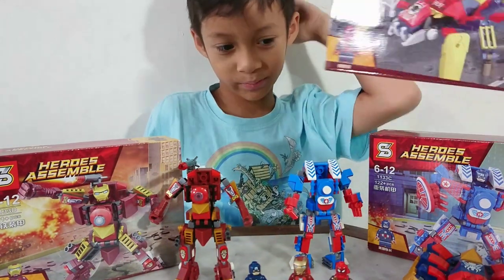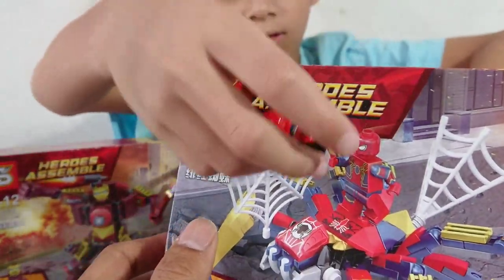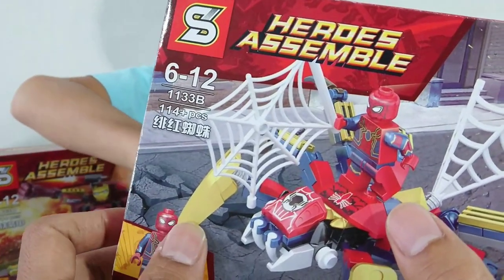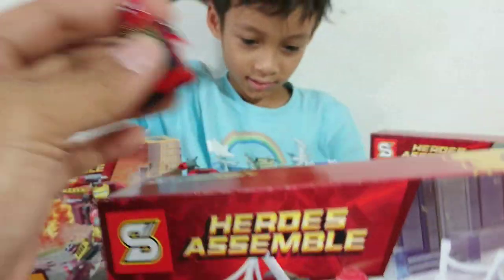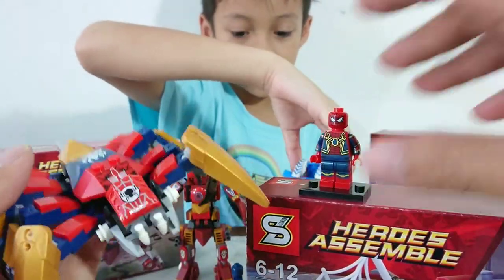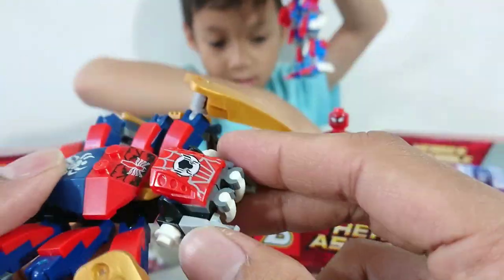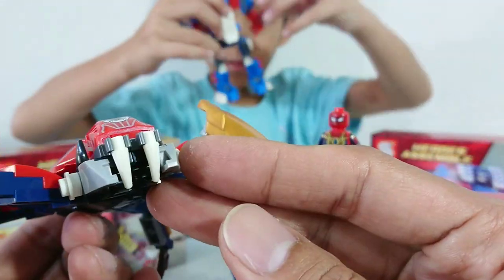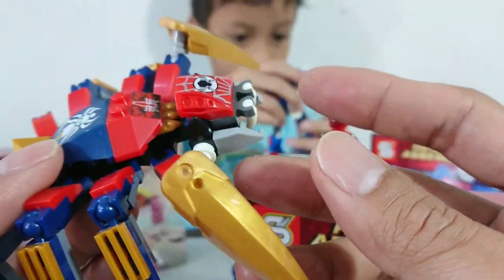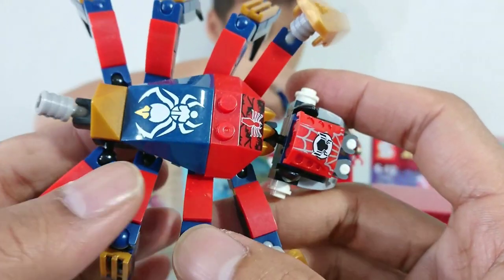Next, letter B — here we go, Spider-Man! This one has the new nano suit. And where is the mecha? Nice! This is so great. The color — the nano suit — so Spider-Man. The gold, the blue, dark blue, navy blue. Very nice!